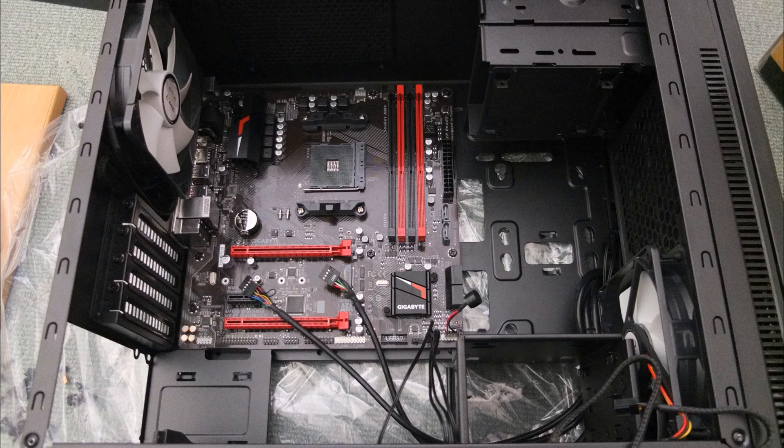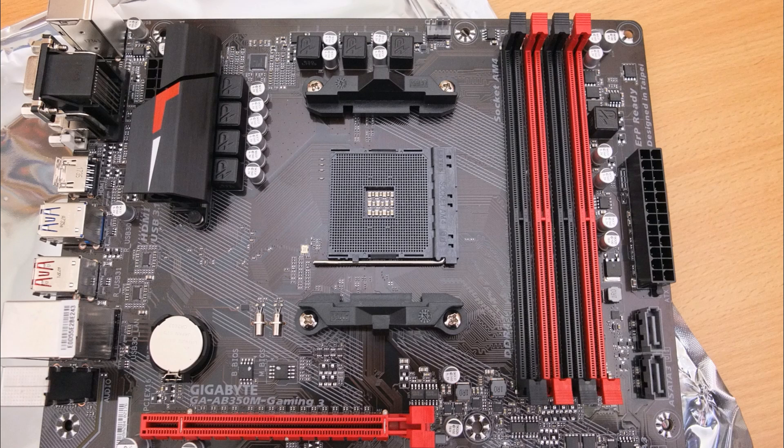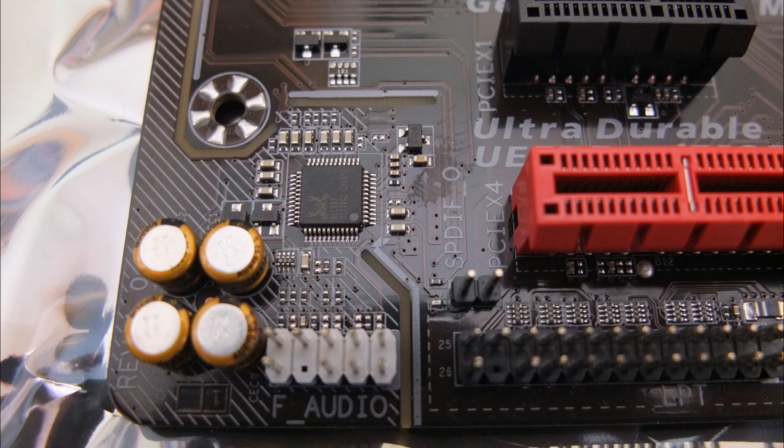If there's any interest in future videos on this board or related items, do let me know in the comments section. Also let me know what you think of this board if you've got it. Obviously I haven't got the system fully up and running yet, so I can't give a full opinion at the moment. Thanks very much for watching — I hope it was useful and I'll catch up with you in the next video.